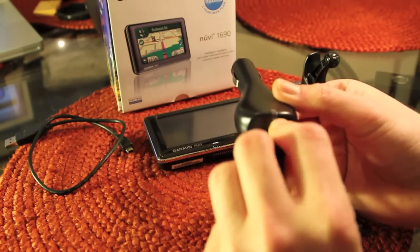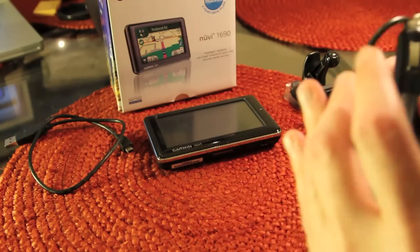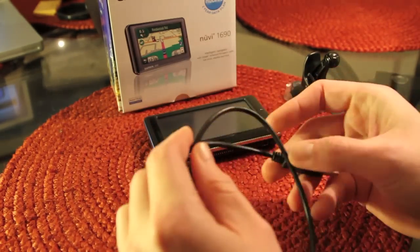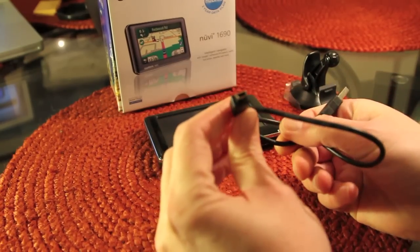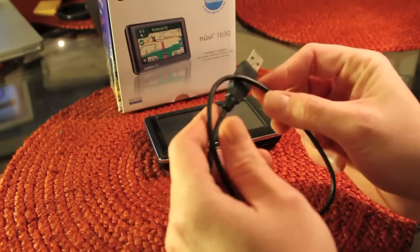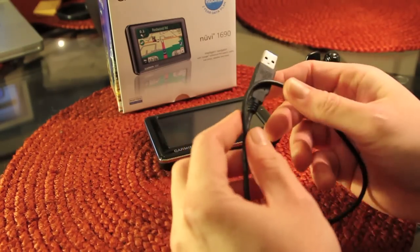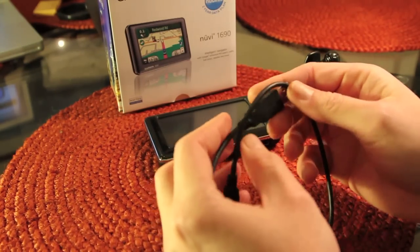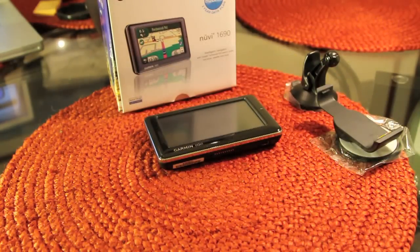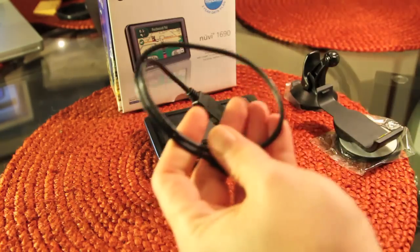This lights up when it's plugged in — it'll turn red. You've got a USB data and charging cable. It's a micro USB with a standard USB connection on the other end, which plugs into the unit. You can use this on your computer to charge it, and you can also use it to download updates from Garmin's website, which I do recommend doing every couple of weeks. They're pretty good at keeping on top of providing updates for the unit software, so keep that handy.